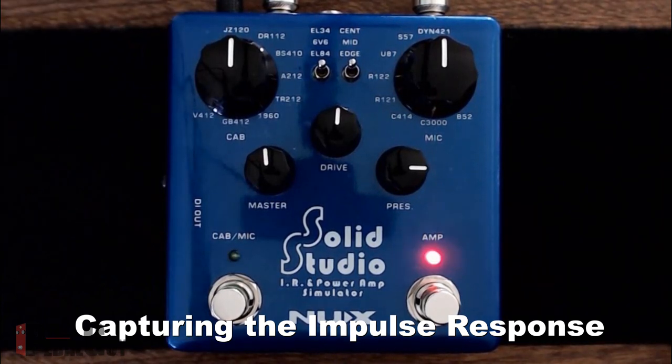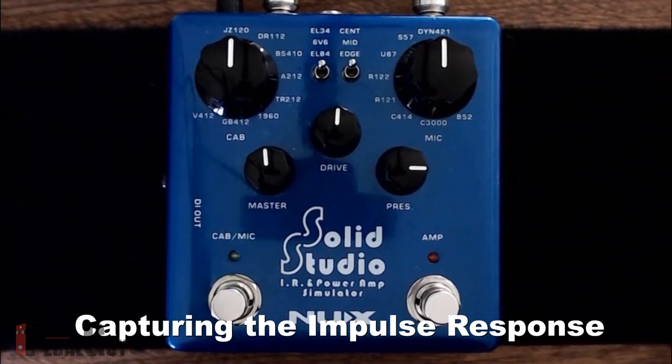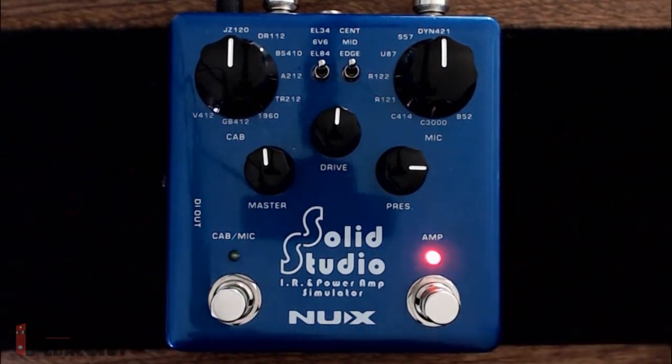All you have to do now is select a destination. In this case I'm going to use the top one, which is the JC-120 — the Jazz Chorus. Then I'll go ahead and record an impulse into the SolidStudio by simply pressing the Cab Mic button. You're going to hear a brief sweep sound — that's all there is to it. And there we go — we've now captured an impulse response into the SolidStudio.